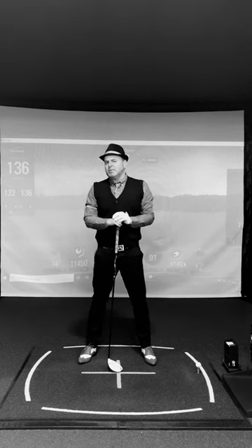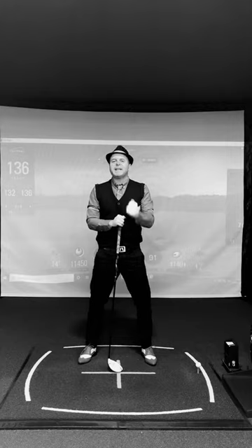Welcome to the Player's Lounge. Today I'm going to give you a quick tip for people who struggle with alignment on the tee box.